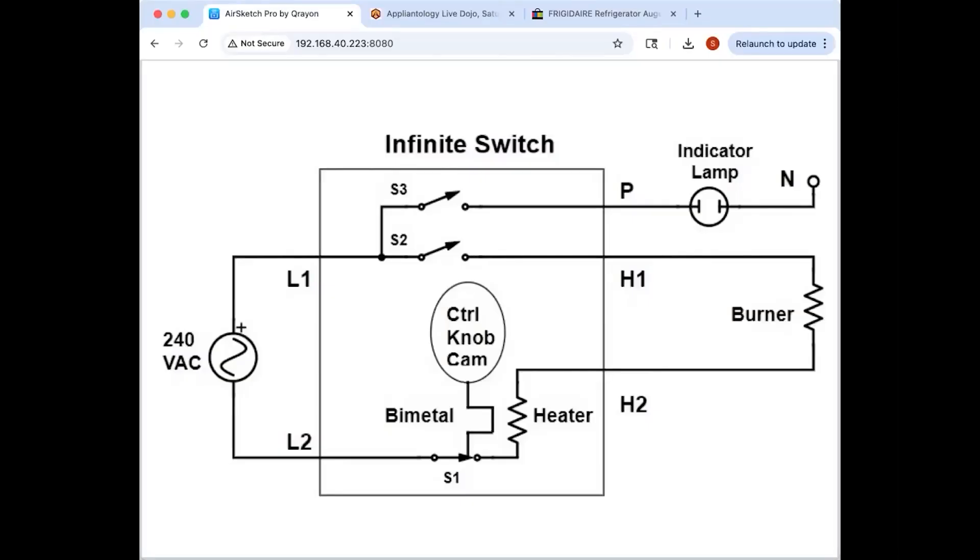There's a bunch of questions about electric cooktops and infinite switches, so we figured we'd do a rundown on how they work. Despite the highfalutin-sounding name, infinite switches are actually relatively simple, very old-school, very mechanical technology.